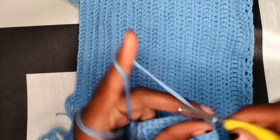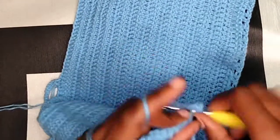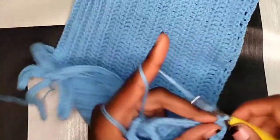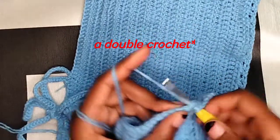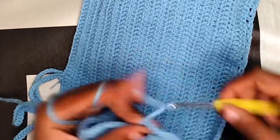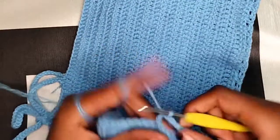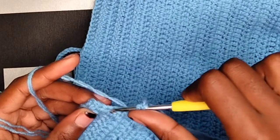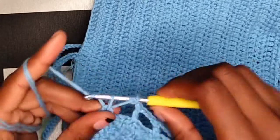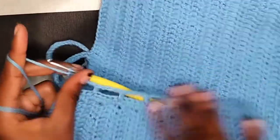When you get to the end, this is what you should have on this side. Then chain two, make one double crochet and two double crochets on the same stitch. Chain three, skip four and in the fifth one make a half double crochet. Chain three, skip four and in the fifth one make a double crochet. In the beginning also make two double crochets.